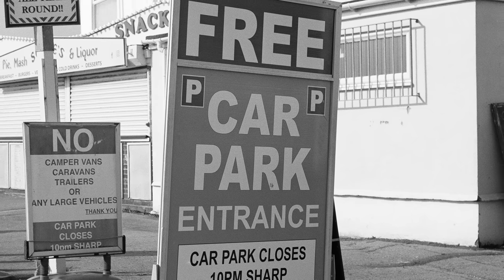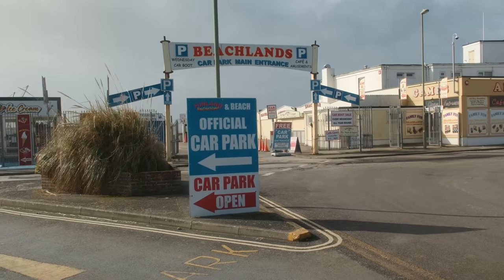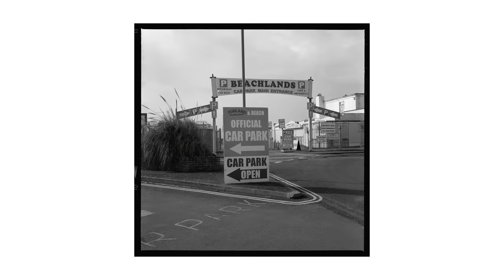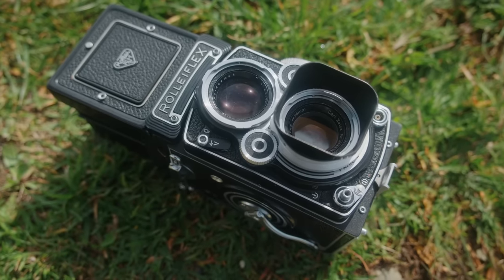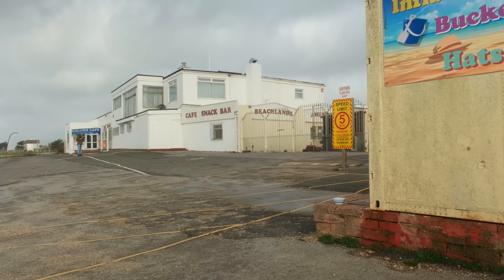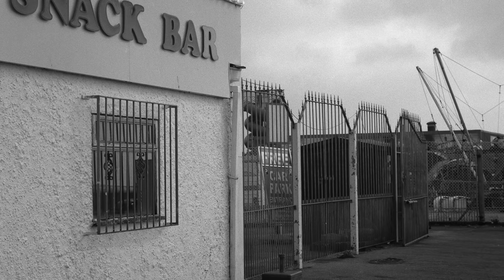When it comes to Rolleiflex models, there's a lot of different versions to choose from. I knew I wanted one of the later F versions and decided to go for the 3.5 rather than the 2.8, mostly due to cost — the 3.5 is quite a bit more affordable. And a lot of the work for this project is going to be landscape, so I'm totally fine with a lens that's a little bit slower. There are obviously other more affordable and still capable TLR options out there — I used to own a Yashica Mat 124G which I really liked — but with the Rollei, the famous Zeiss Planar lens, the claimed reliability, and the precision drew me in.